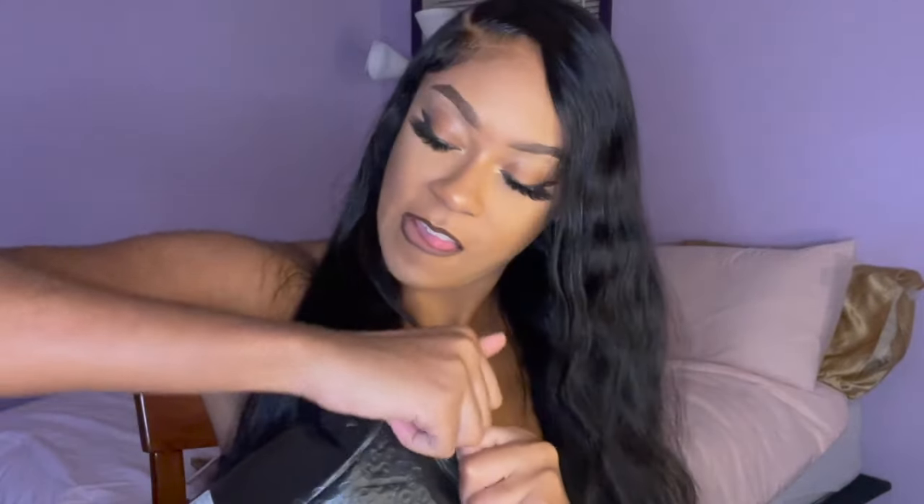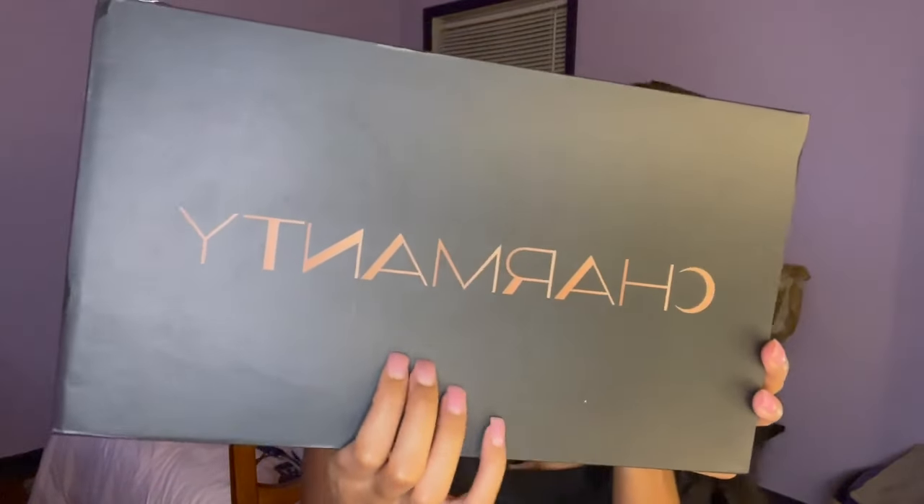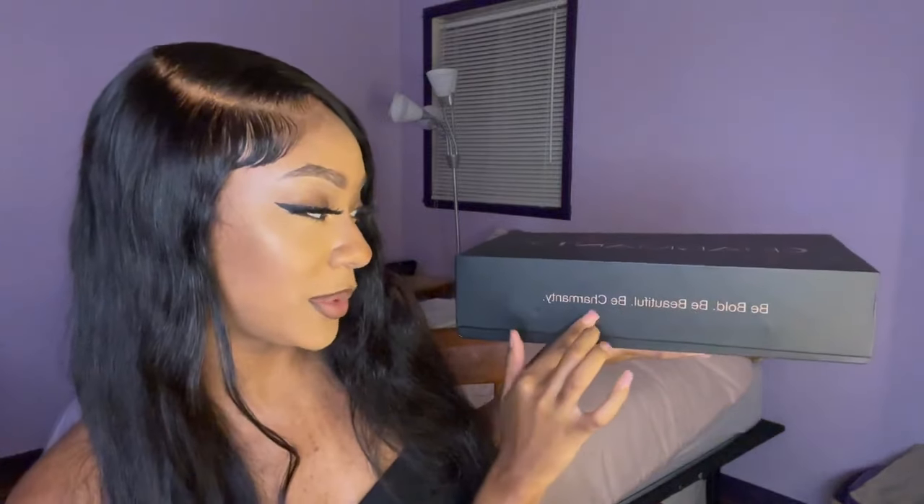Hey y'all, so today we're working with Charmanty Hair, so let's get straight into this unboxing. Oh my goodness y'all — it says 'Be bold, be beautiful, and be Charmanty.' Here it is!